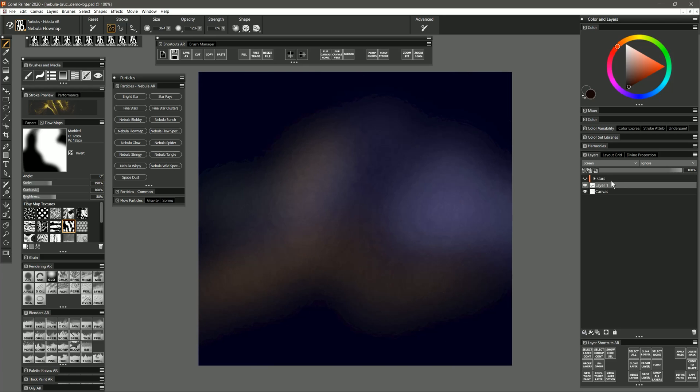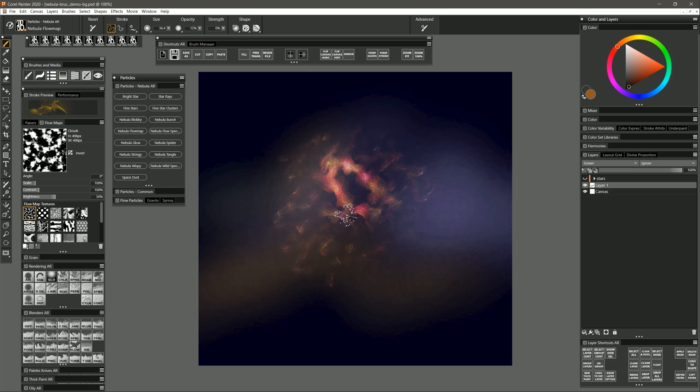I'm going to clear that out and hide my stars to show you another way to use this brush. I'll set my flow map back to Clouds and paint. Because this creates a fractal pattern you naturally get little gaps that don't have anything in them. You can paint around these gaps to imply negative space — where gas in the foreground is blocking the light coming from behind it. You can see those natural shapes forming as I outline them. And of course you're not limited to brushes in this pack — I could select my Smooth Palette Knife, sample a lighter color, and paint along the edge to highlight it.